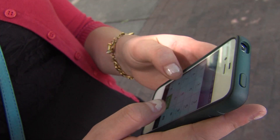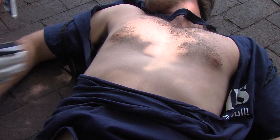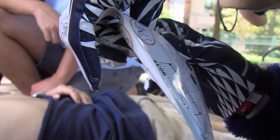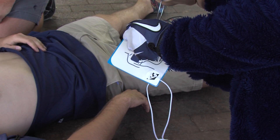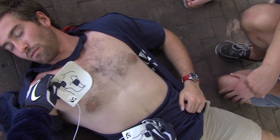Begin by exposing the patient's bare chest and torso. Remove or cut clothing if needed. When the patient's chest and torso are exposed, remove the square foil package from the lid of the AED. Tear open the foil package across the dotted line and remove the pads. Separate one of the white pads completely from the blue plastic liner, beginning to peel from the tabbed corner. Firmly place the pad without the liner on the patient, exactly as illustrated.